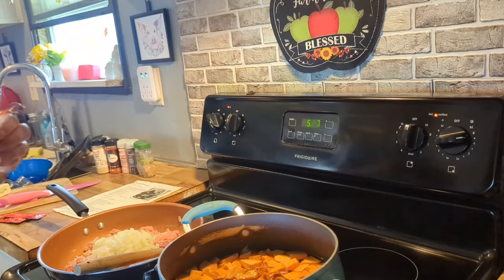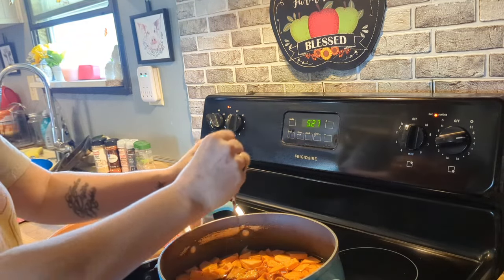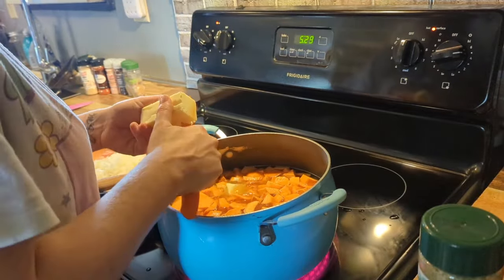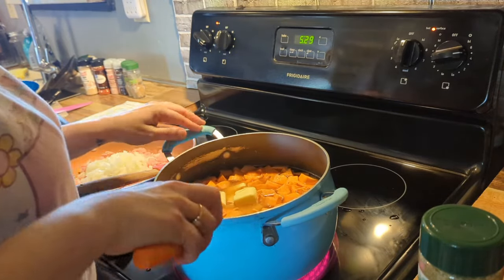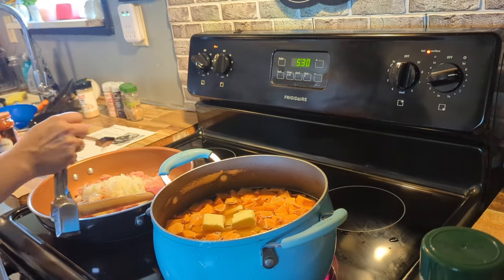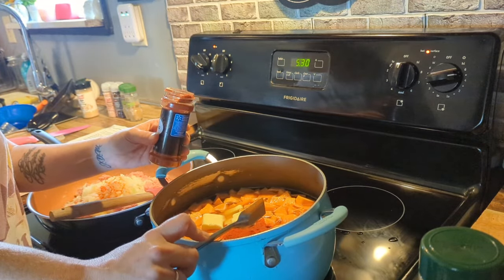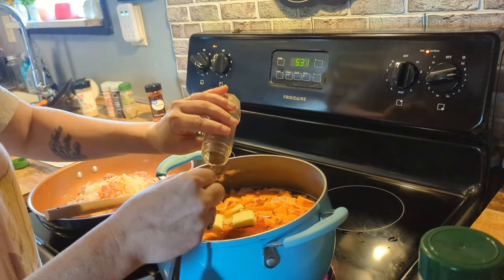I do change up the recipe a little bit to make it my own, but I tried to stay pretty close to see how it tasted. I ended up using unsalted butter — it called for about a quarter cup. I'm trying to cut back on salt. What I did different was I added paprika to the turkey and sweet potatoes.